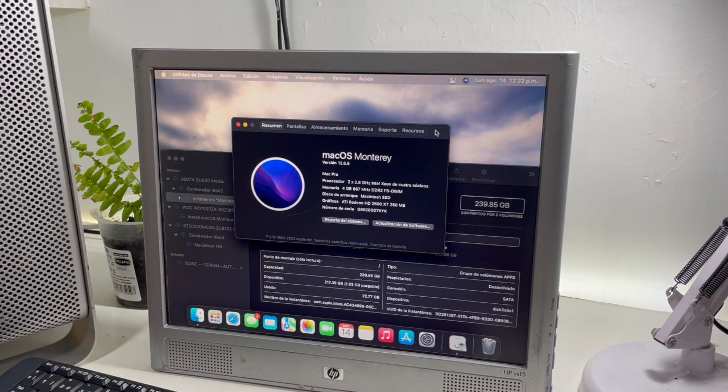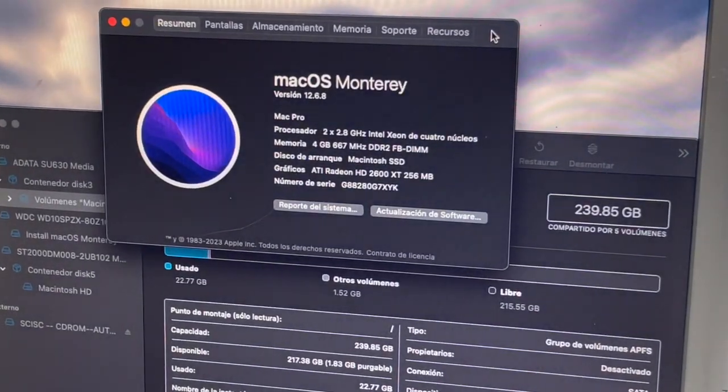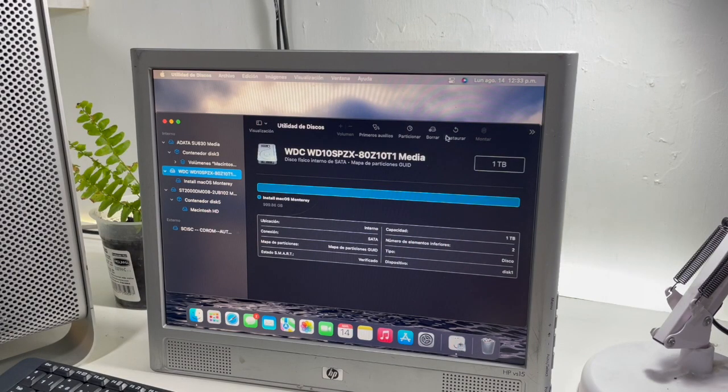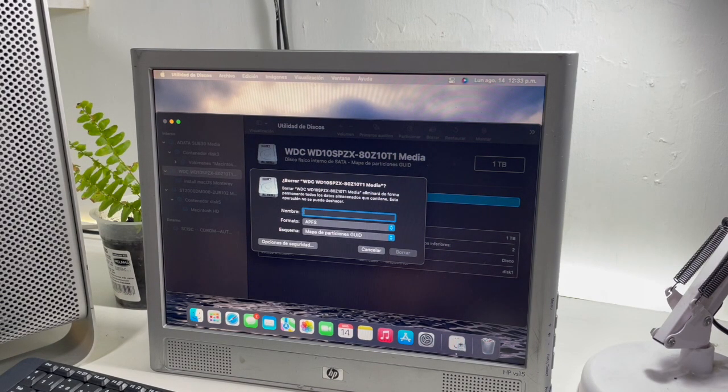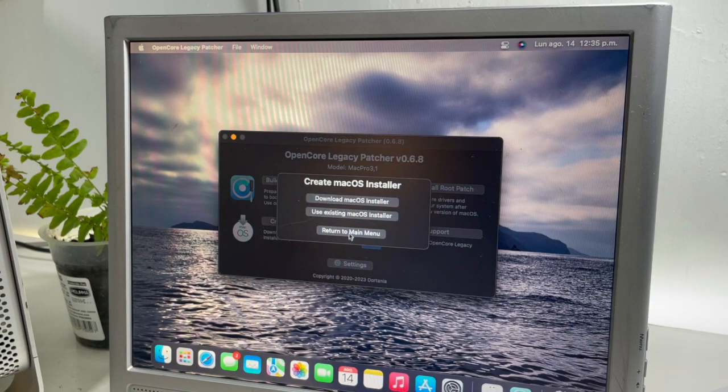As you can see I have a Mac Pro from 2008 3.1. You can follow the steps on the screen. Use a hard drive to make the installation unit in OpenCore. We are going to download the version of macOS that we want to install. It's important to select the computer model where we will install macOS.